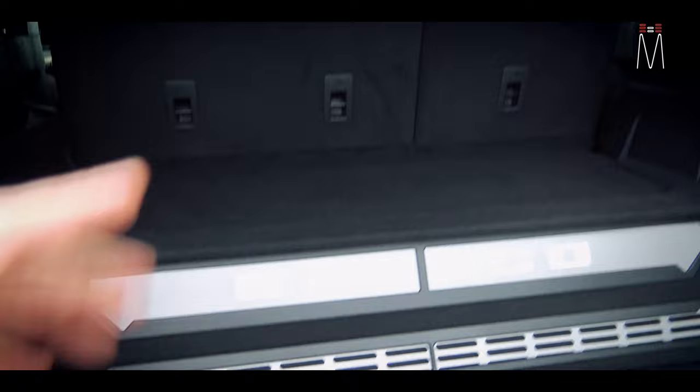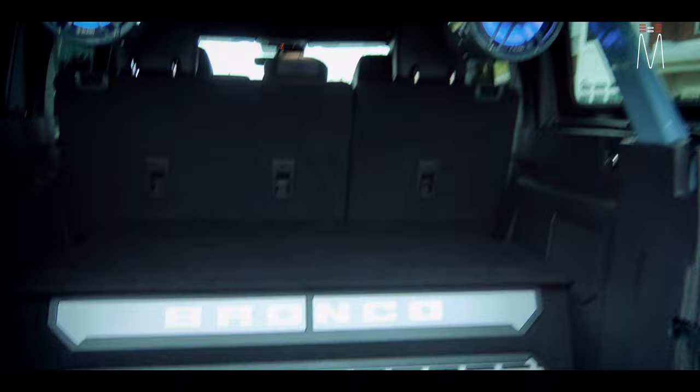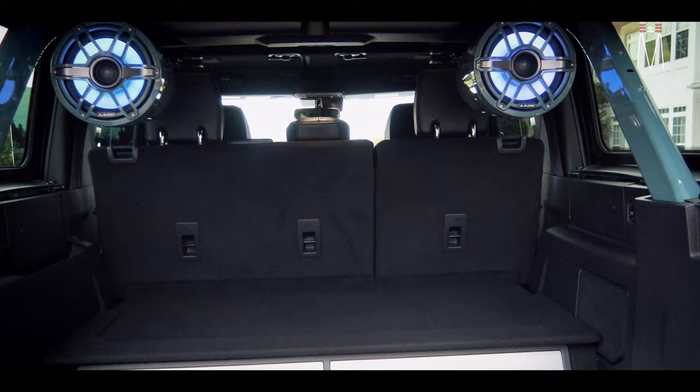It uses a little less of the sub but uses the sub to fill everything in, and these things jam when you're like 200 feet behind this Bronco — I mean they're absolutely awesome.